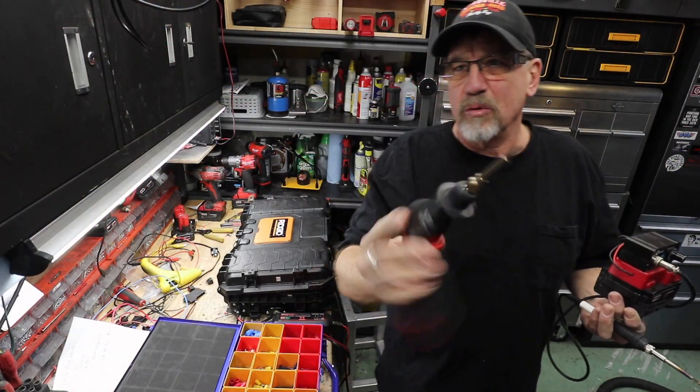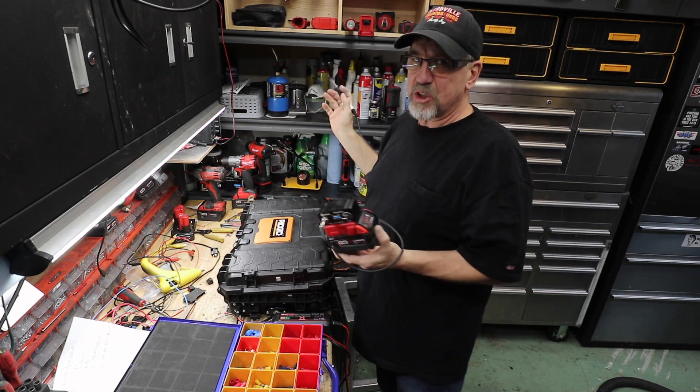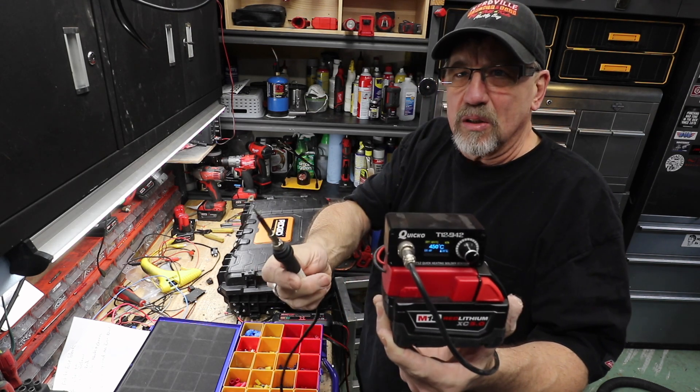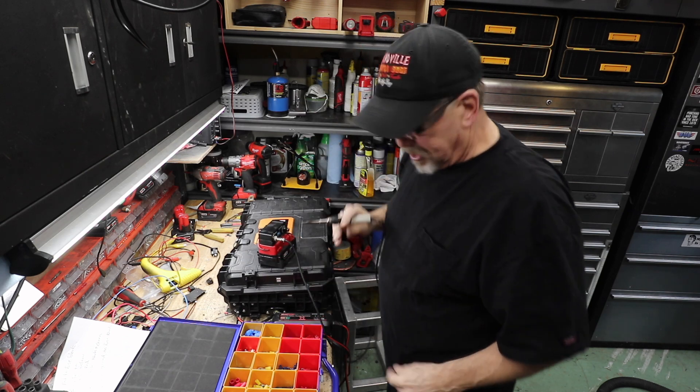Another soldering iron bites the dust — that's two in six months. Those things just don't last. As much as I like them, they don't last. This one here I made myself, and it rocks. It really is a great little soldering iron.